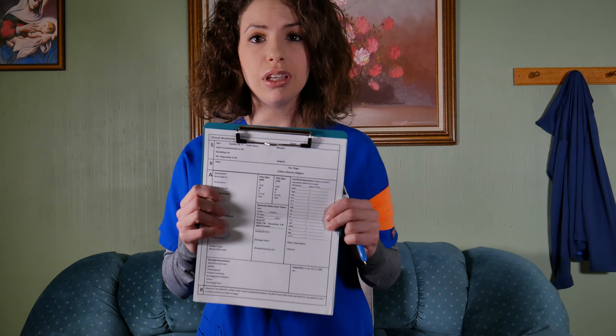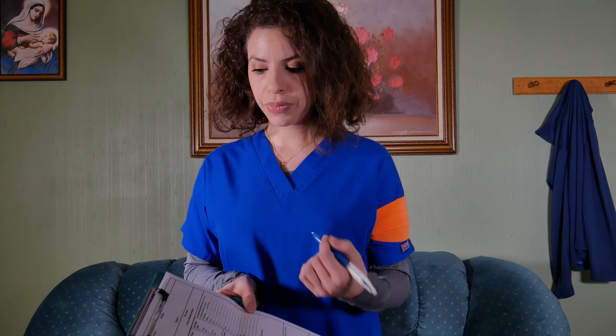Another really great thing about this clipboard is that since it folds, you're hiding your patient's information so you won't be violating HIPAA. If you were to have a clipboard that's open and you just set it down, your patient's information could be seen easily unless you put a white piece of paper on top to cover their information.